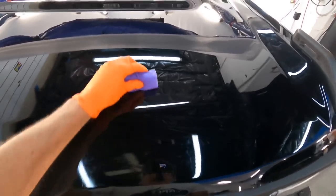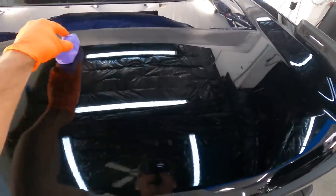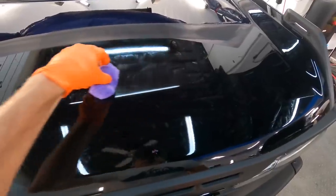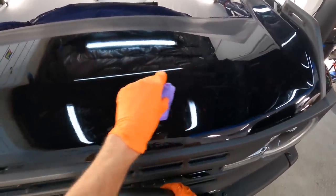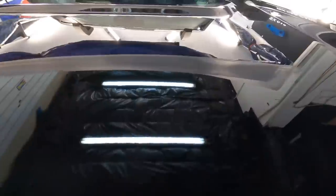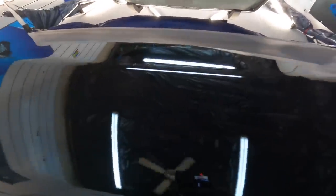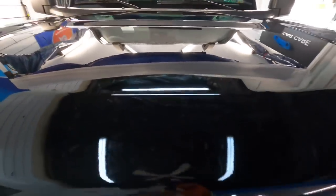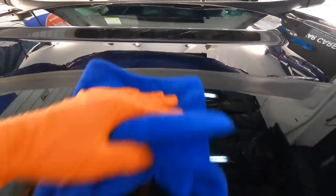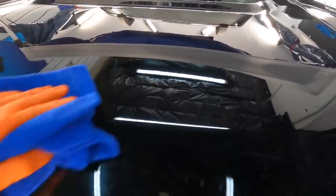No need to rush. Be methodical, applying a nice even coat. It's a one-layer three-to-five year system, but if you're unsure about even coverage, a second layer ensures it. With a one-layer system, a second coat will only start to reject itself where the coating already exists. I always have two microfiber towels within arm's reach — the first mops up most of the transfer solution, the second buffs to perfection.